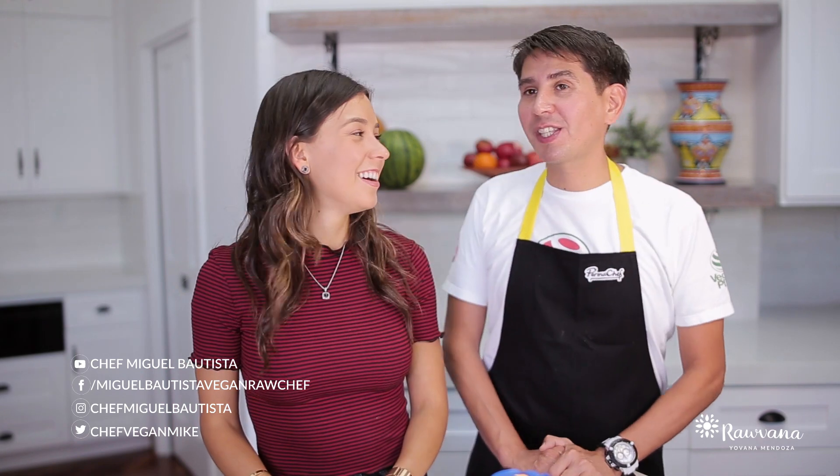Today we're going to be making vegan pizza — original vegan pizza. We made the cheese homemade, we made the sauce, and for our pizza we got these pre-made pizza crusts. You can find them in any supermarket, just make sure that they're vegan because sometimes they'll put cow's milk. Another option is pita bread, or you can even make your own — today we're going to make it easier.